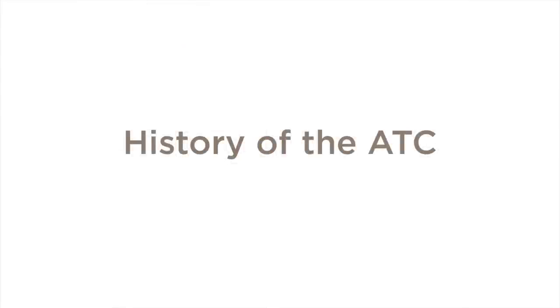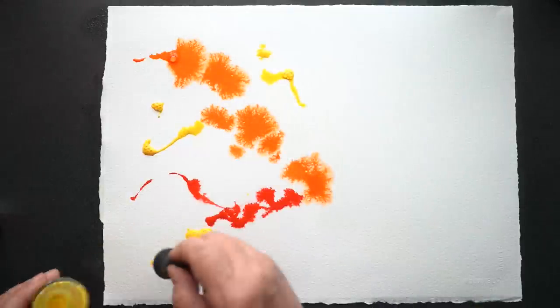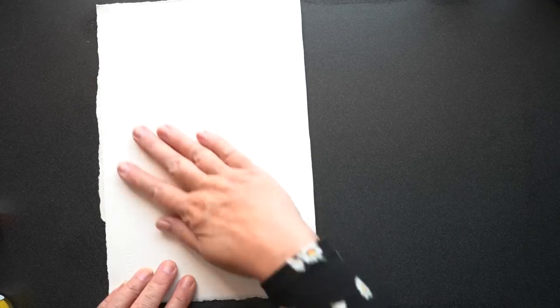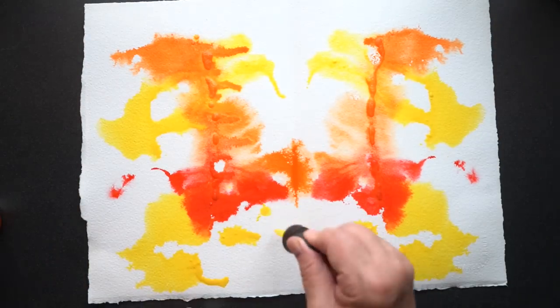The history of the ATC: it's said to have originated in 1997 in Switzerland when someone with the last name of Sternemann — I cannot pronounce the first name, my apologies — of Zurich hosted the first swap. And ever since then, these little art pieces have been traded around the world.